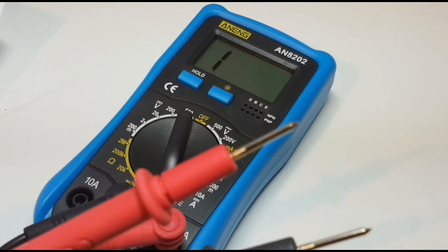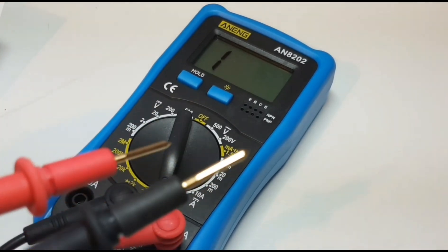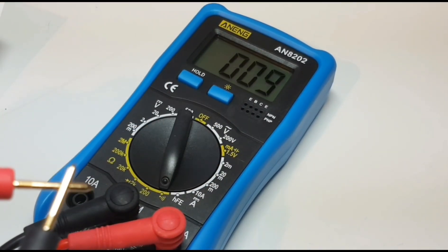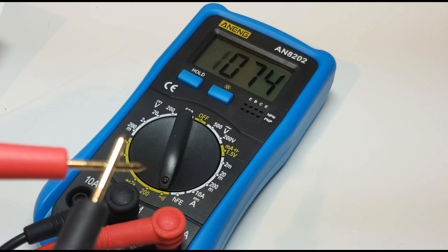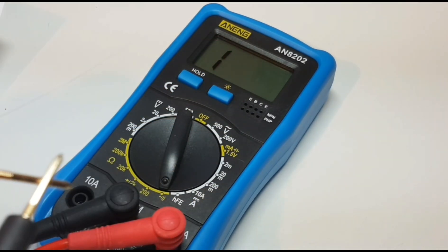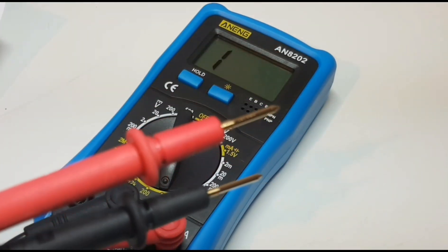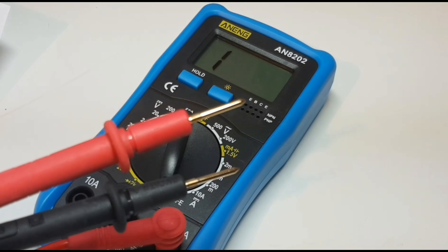This is a new set of Brymen leads that just came in — gold tipped, absolutely gorgeous probes. Let's try continuity with these guys. Wow — night and day. So there you have it: a good set of probes really, really changes things. Awesome.